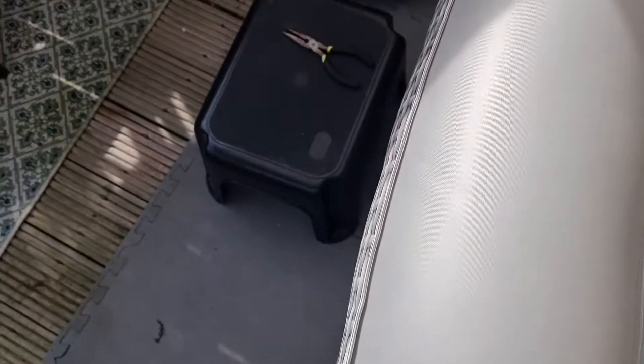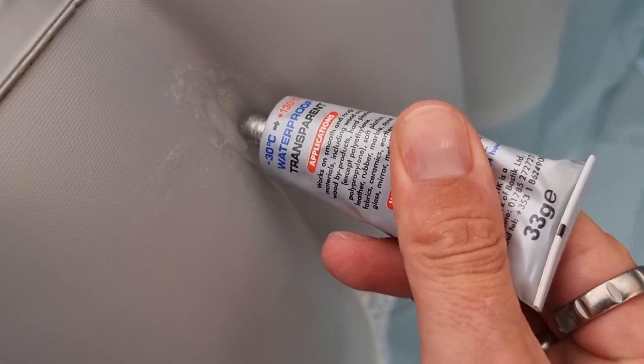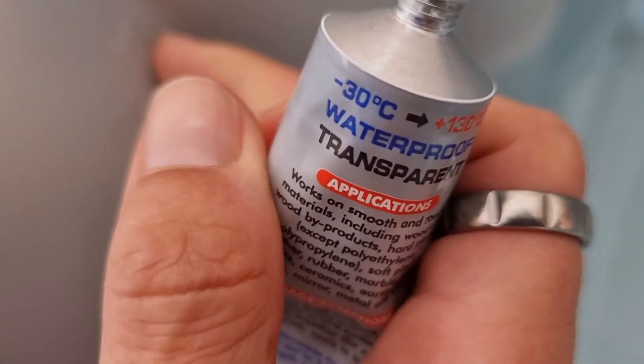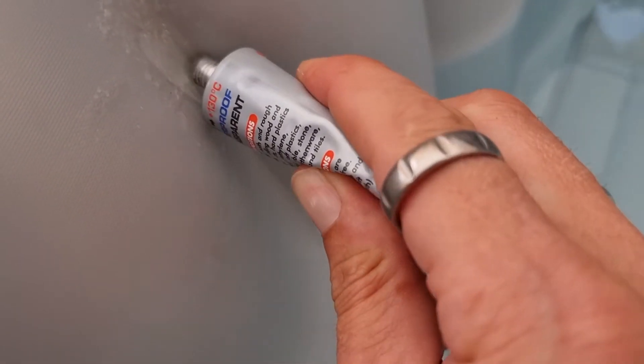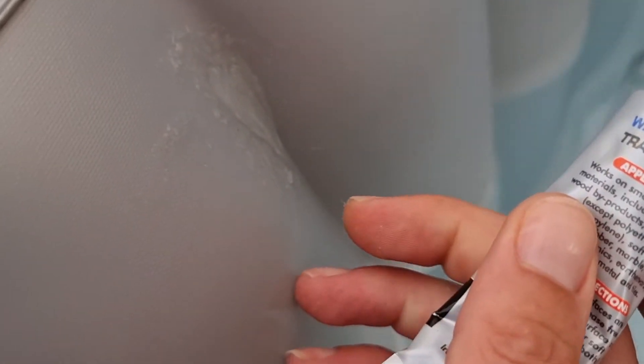Let's just pop a bit more glue around this side, a bit thicker this time — maybe not spread it out quite so much. Right down into there. All right, so that's another layer of glue. Back again in an hour or so and we'll check it again.